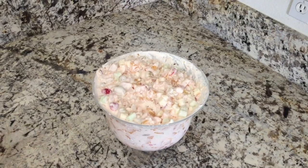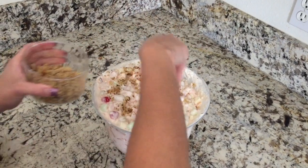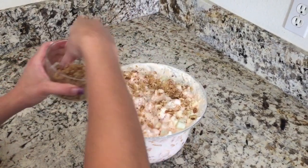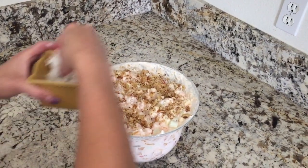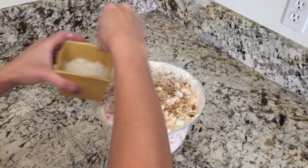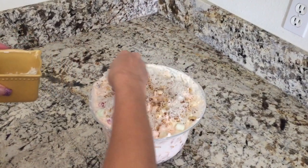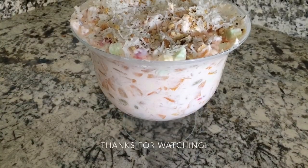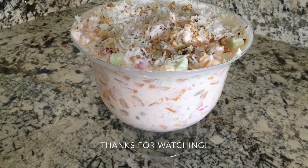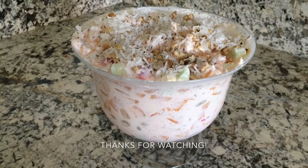And then you add some walnuts just for decoration, and some coconut. That's it, and then we're gonna go ahead and add our...